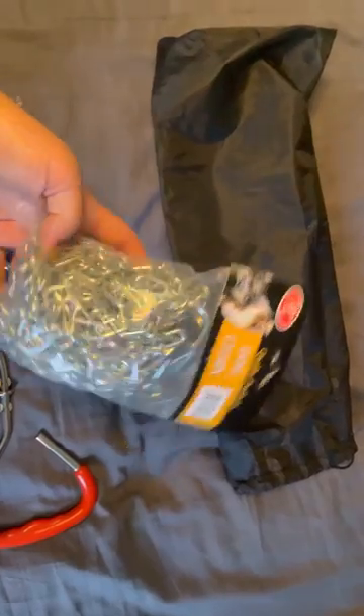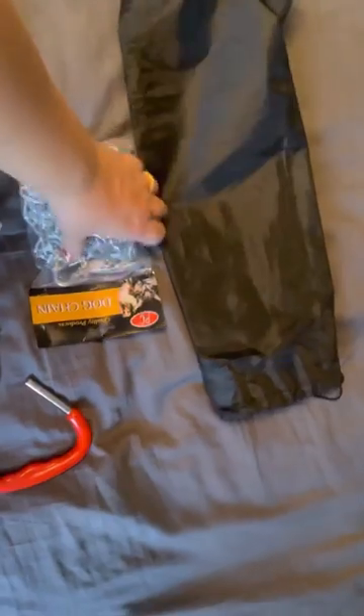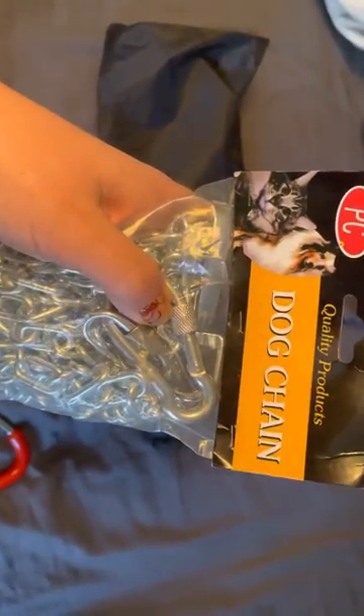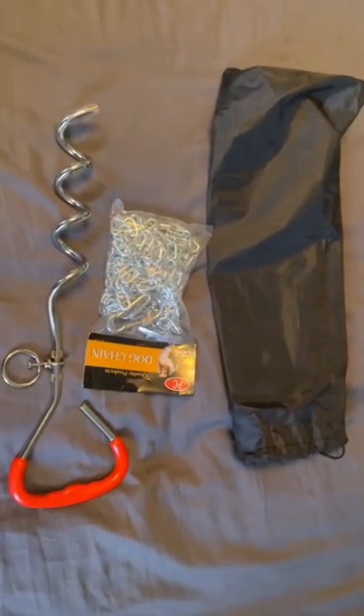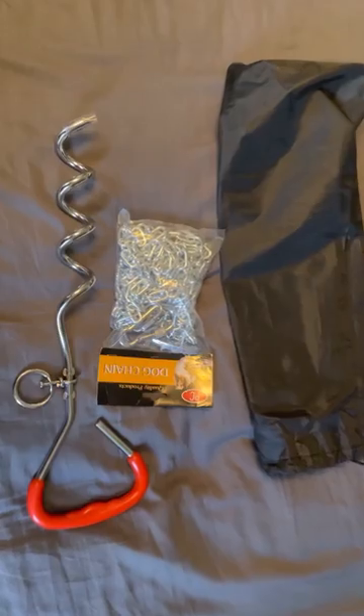Very, very heavy. I wish you guys could see the weight so you could understand how heavy this is. These hooks — I like them because they don't just snap on. You have to swivel this up and down to release the dog, which is nice, because sometimes your dogs figure out that if they roll, the snaps come right off their collar. So that's nice to know.